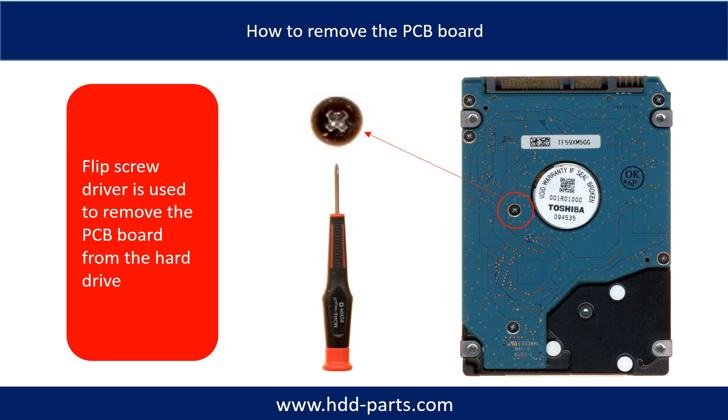In order to remove the PCB board from the hard drive, a Phillips screwdriver is needed to remove the six screws from the PCB board, and then remove the PCB board from the hard drive.